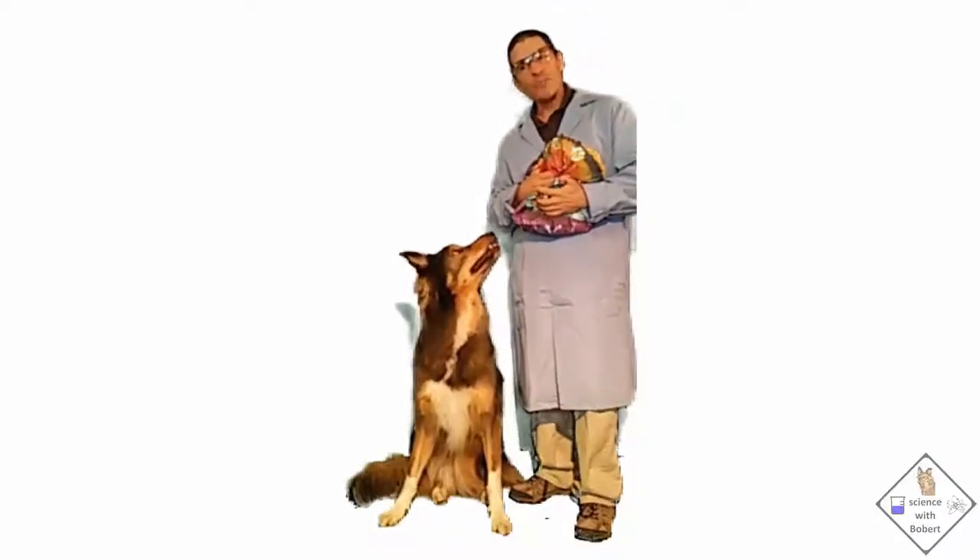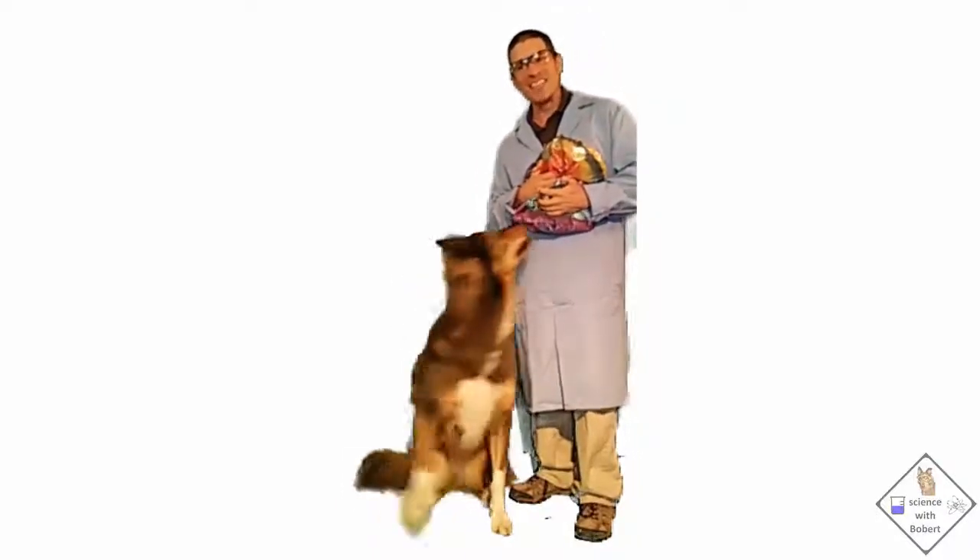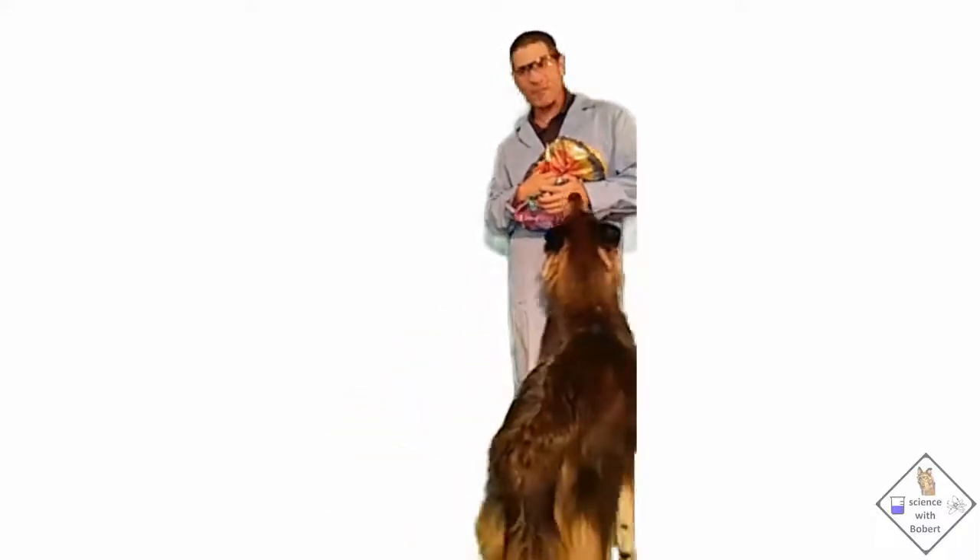Welcome to Science with Robert, a YouTube channel dedicated to sharing science with you in a fun and interactive way. Enjoy!